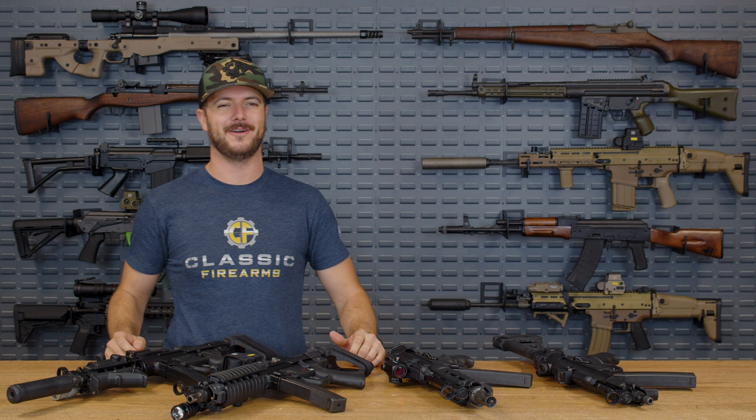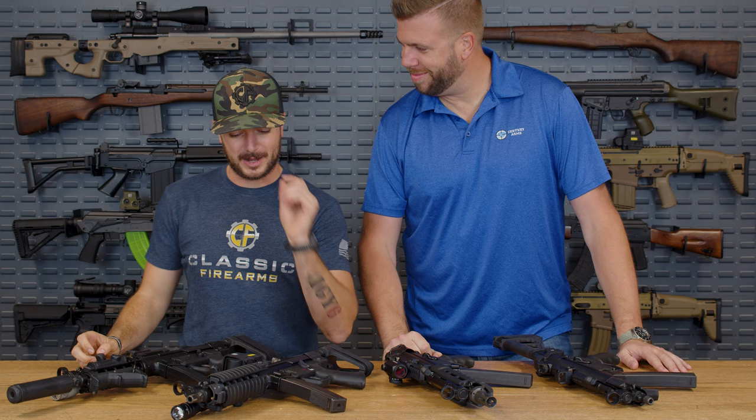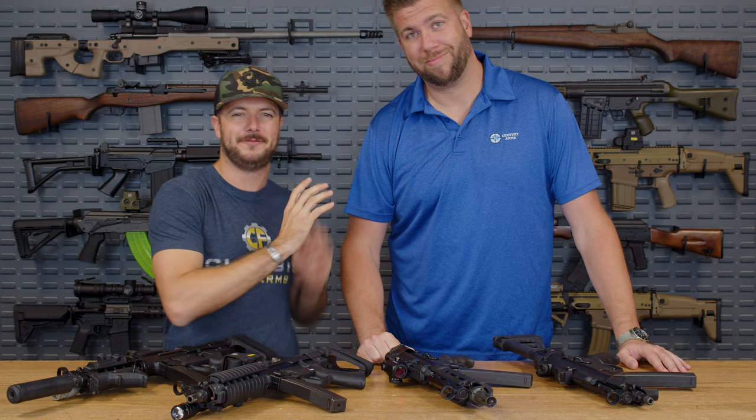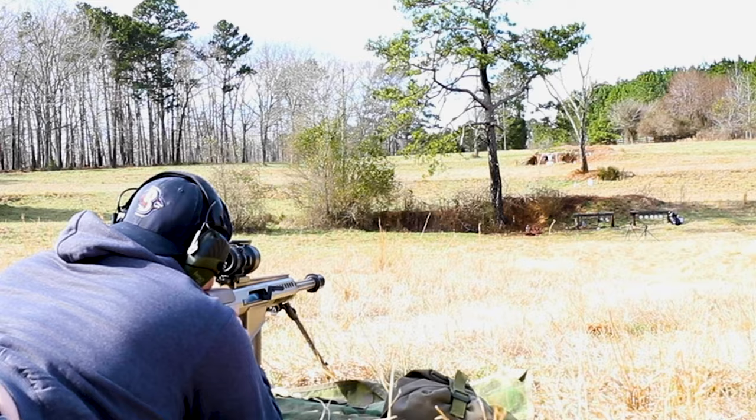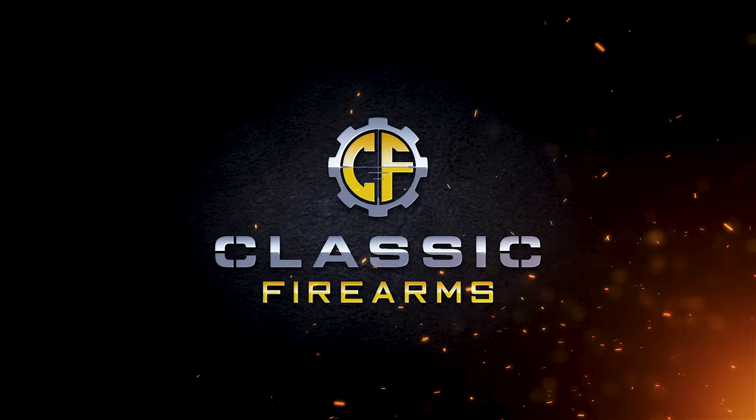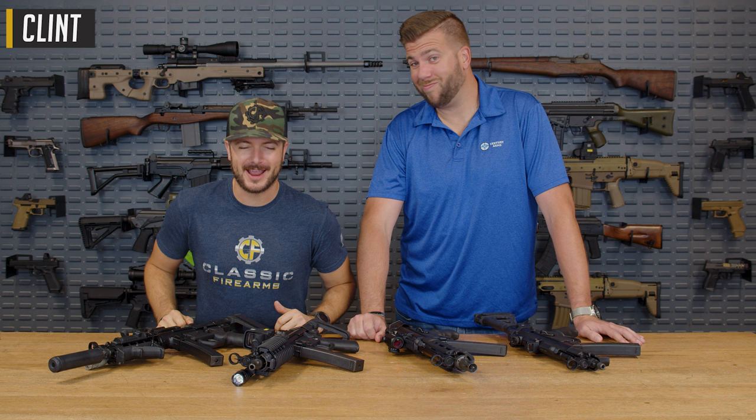It's always so good to see you, man. Good to see you, brother. Welcome back, everybody. Clint here today with Classic Firearms, and yes, we do have Adam back with us.